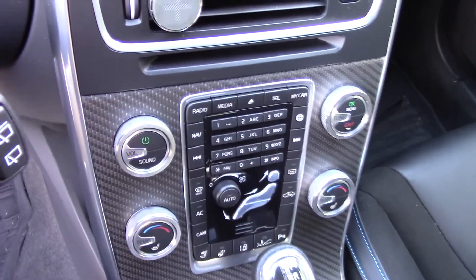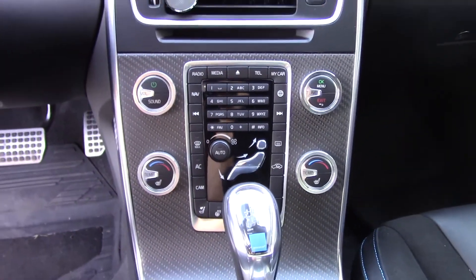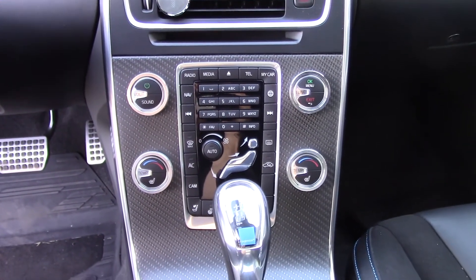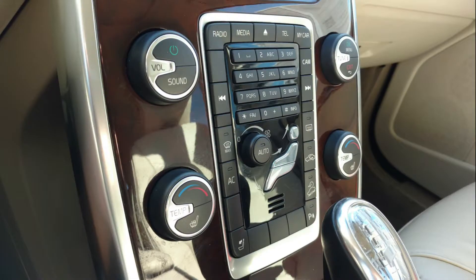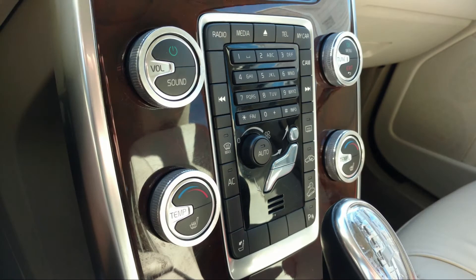Our rings press into place around the infotainment and climate control knobs on the center console. The rings feature a machined aluminum finish and fit both the early rubberized black control knobs and newer knobs with the silver dials.